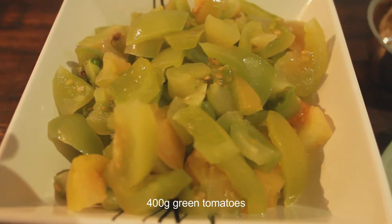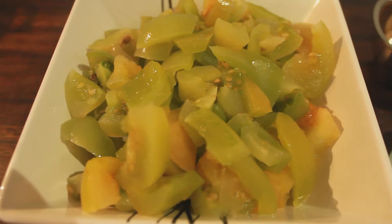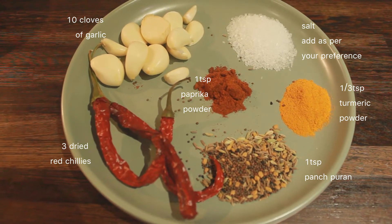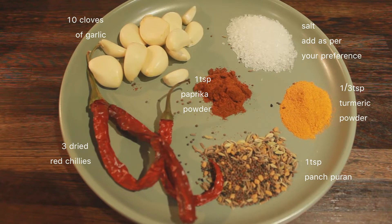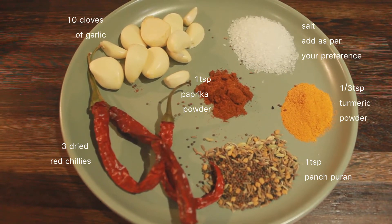With that being said, we will need 400g of green tomatoes. To add some flavour we have 10 cloves of garlic, salt as per your preference, 1 third teaspoon of turmeric powder, 1 teaspoon of vanspuran, 3 dried red chillies and 1 teaspoon of paprika powder.